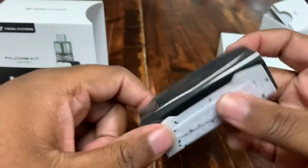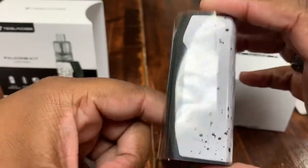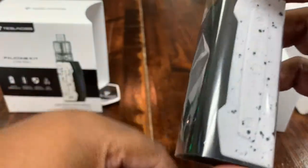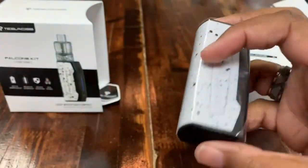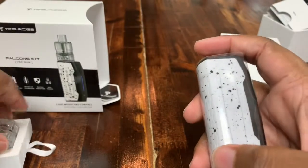The device itself has a 2000mAh battery, so even with that low charge you should be able to run this device all day. It's pretty easy to keep charged. I'll put the tank on it now.